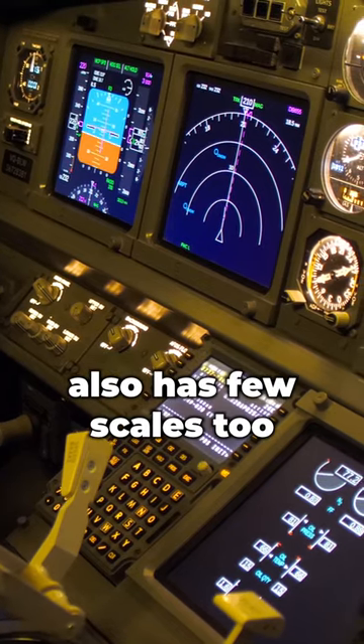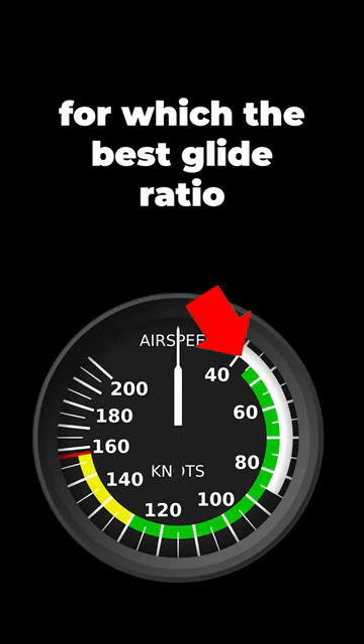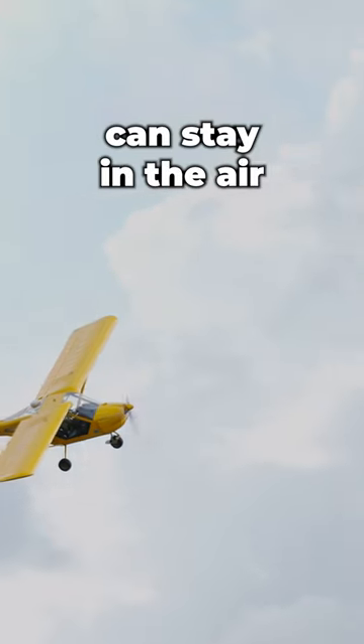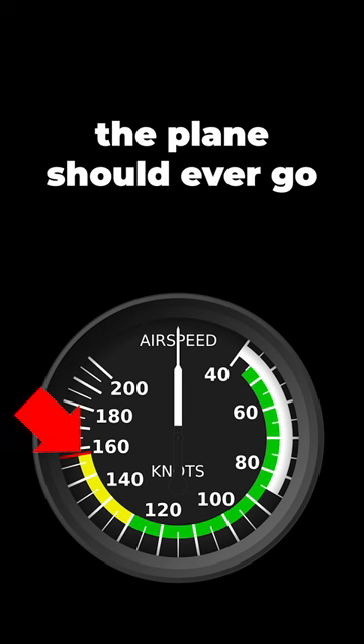The airspeed indicator also has a few scales. There's the white arc, which is the range of speeds for the best glide ratio — that's when the plane can stay in the air the longest. The red line is the maximum speed the plane should ever go.